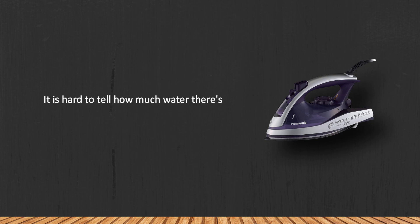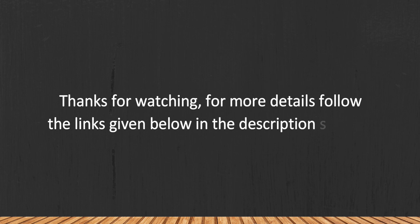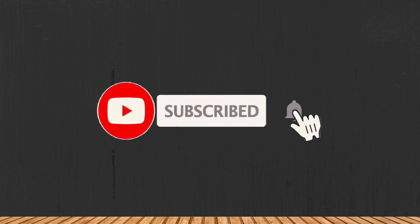One minor drawback is that it is hard to tell how much water is left in the tank. Thanks for watching — for more details, follow the links given below in the description section. If you are new here, please subscribe to our channel and hit the bell icon.